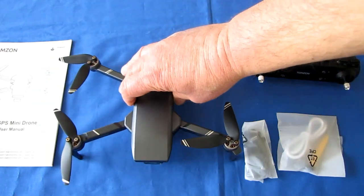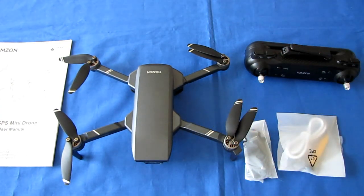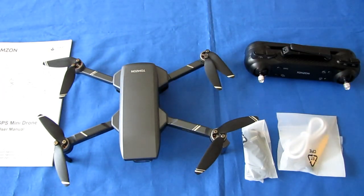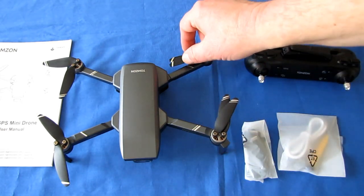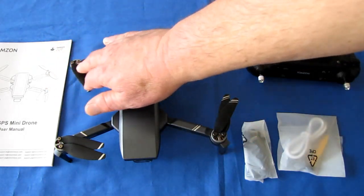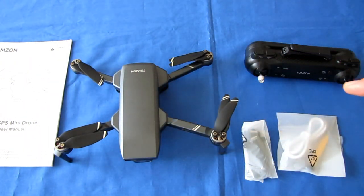The app has some minor electronic image stabilization capability. I've tested it flying around my neighborhood and it doesn't really cushion out the drone's bouncing — I see a lot of jello with this drone. The EIS advertised is through your phone using the drone's TomZon G app, not an onboard processor. When you apply it, you get somewhat blurry video.